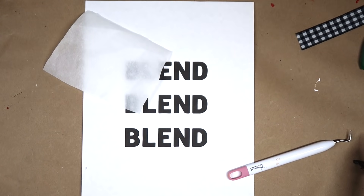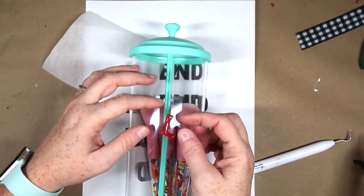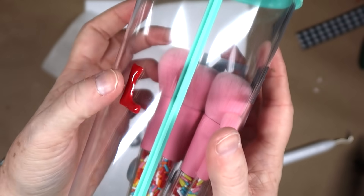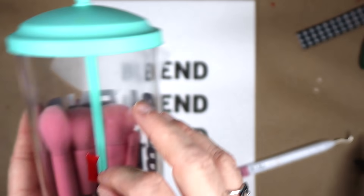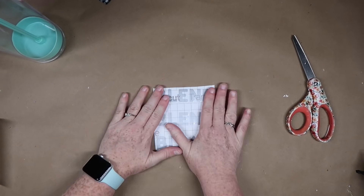If you didn't want to do the glue option, I cut out a quick little design on my Cricut with some silver vinyl and just stuck it on there. Your last step is to add some really fun makeup brushes — what's awesome about this is it helps your brushes stay dust free, and it's just such a cute little gift for anybody who loves makeup.